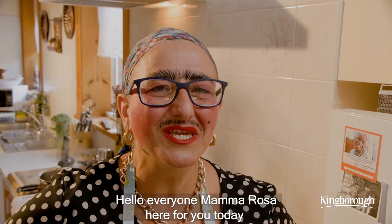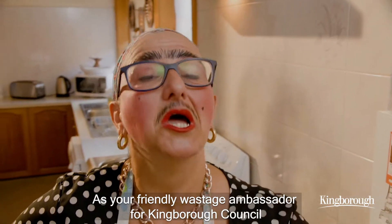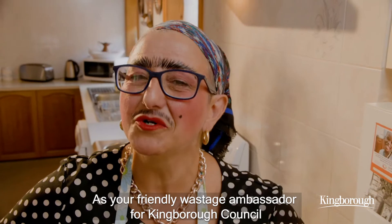Hello everyone! Mamma Rosa here for you today as your friendly wastage ambassador for Kingbra Council.